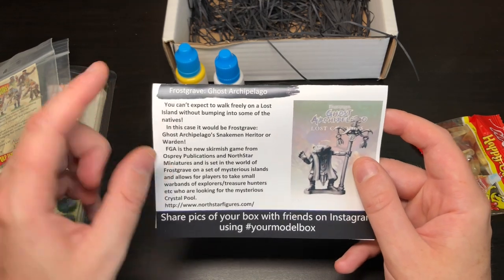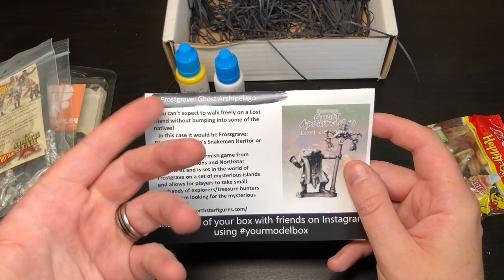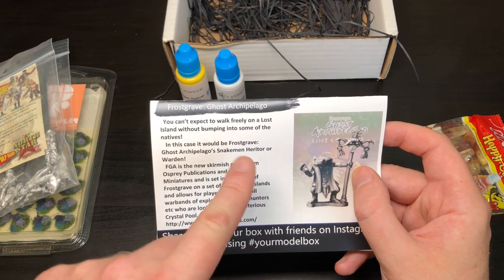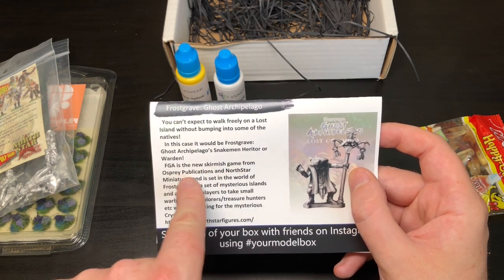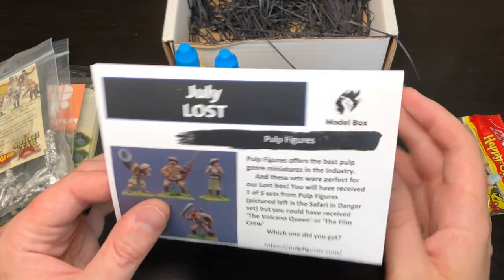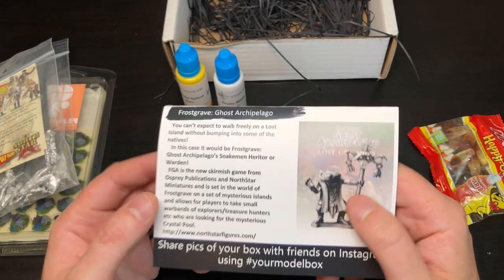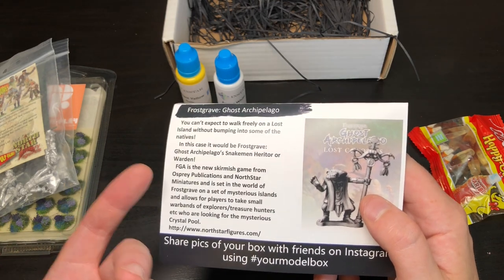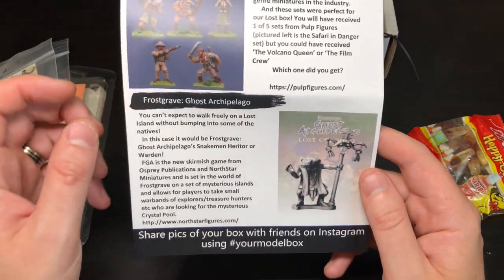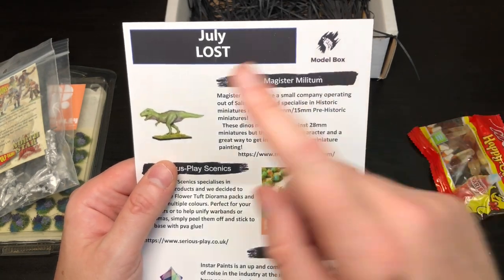Then it explains Frostgrave — I'm not even going to try pronouncing that fully — which is a new skirmish game by Osprey Publications and North Star Miniatures. Never heard of either of them or the game, but it's giving you a model from that game. If you play it, fantastic; if not, I'll just make custom cards. It's 28mm by the look of it and I want my little animal humanoids in my Zombicide game alongside the fox model from Model Box.